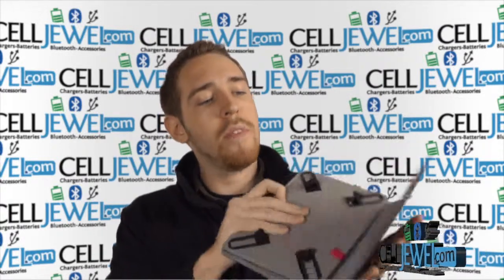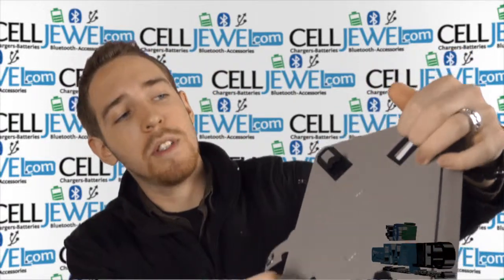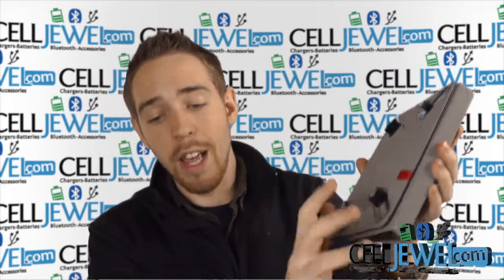So let's just get started. Let me just open it up just like so — and voila, it is a universal tablet holder, tablet case. These little corners right here can separate and you can move them apart, which is really awesome because it can fit a range of different smaller tablets.